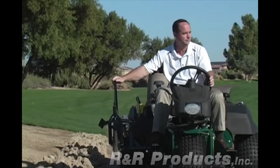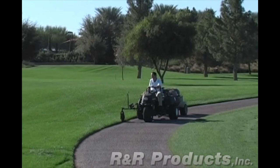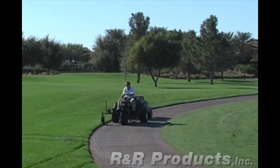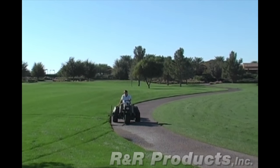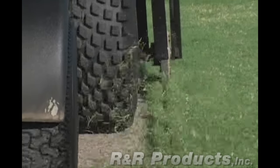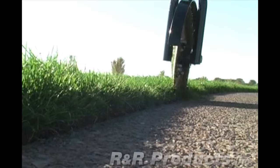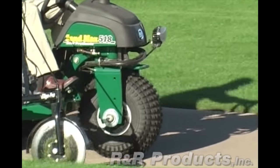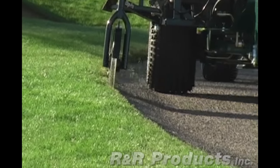The EdgePro mounts to most equipment and is safe and easy to operate. It works well on golf courses with a multi-use vehicle like a sand trap rake or utility vehicle, and a blower can easily be towed behind to clear off the freshly edged path for a professional finish with no further effort. One operator can edge 18 holes of cart paths in less than a day during play, without the dangers associated with conventional power edgers.